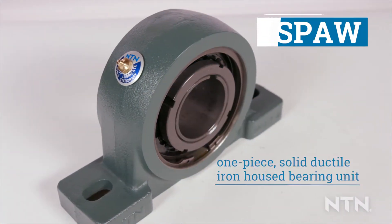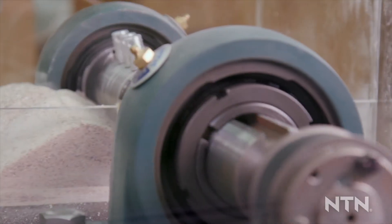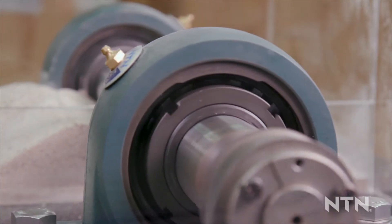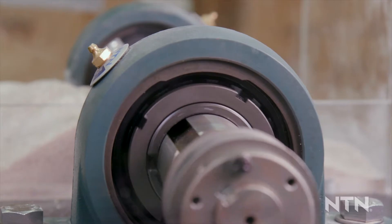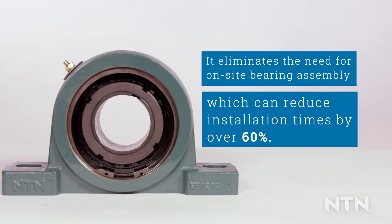The SPAW is a one-piece solid ductile iron housed bearing unit, completely assembled, properly lubricated, and ready to install out of the box. It eliminates the need for on-site bearing assembly, which can reduce installation times by over 60%.